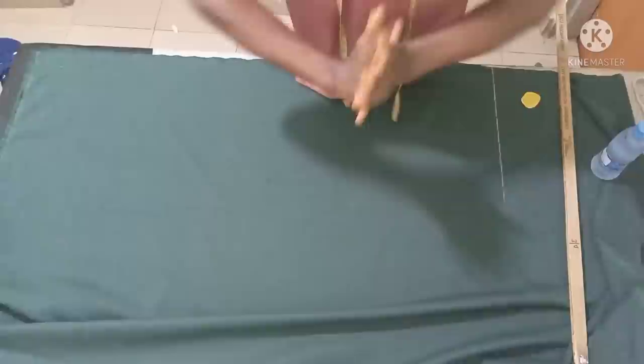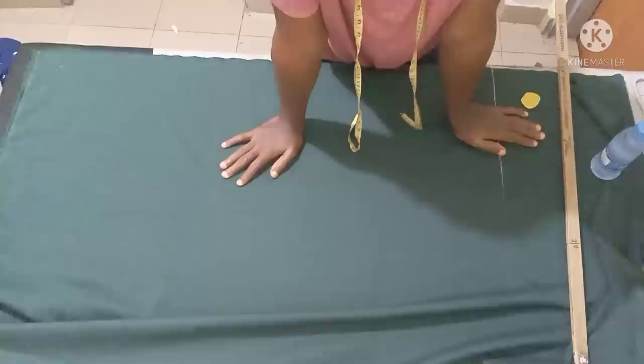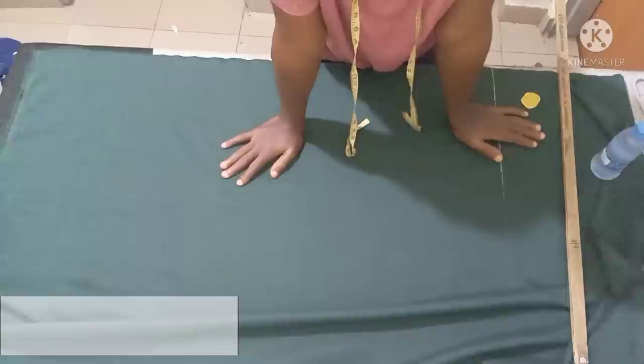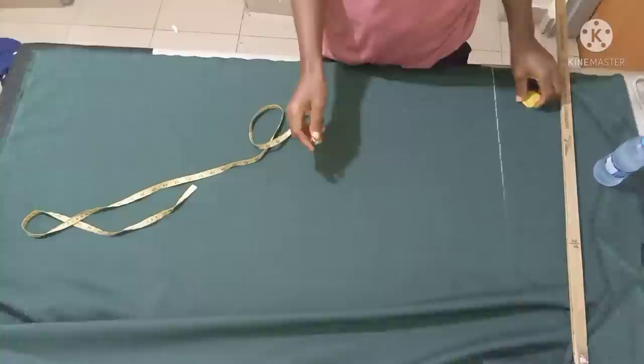Hello everyone, welcome back to my channel. For those of you seeing me for the first time, I am Sis Apari — thank you for always subscribing and liking. In today's class I want to quickly show us how to cut a straight pant, a straight pant that can also serve as an office pant.